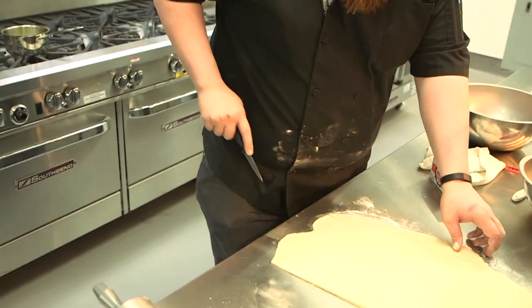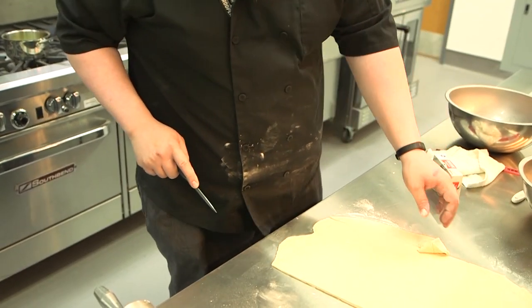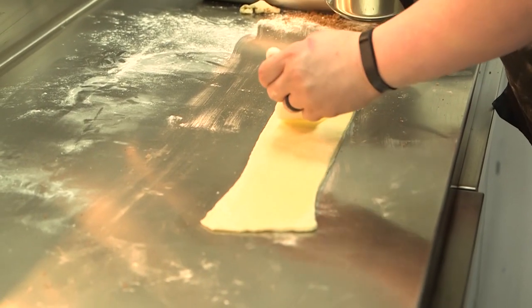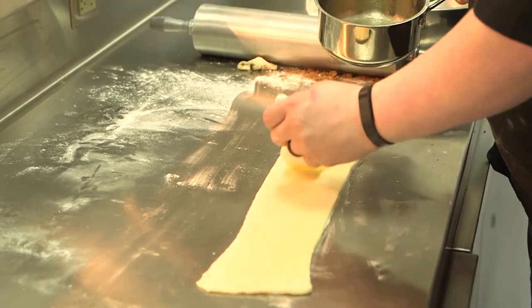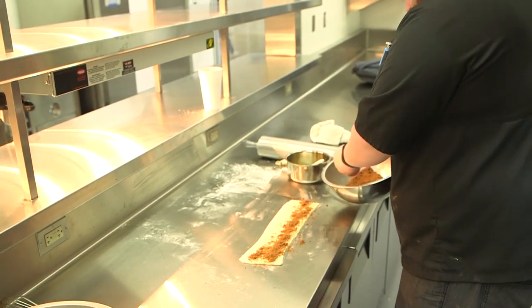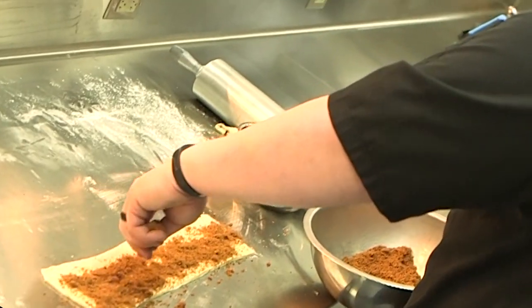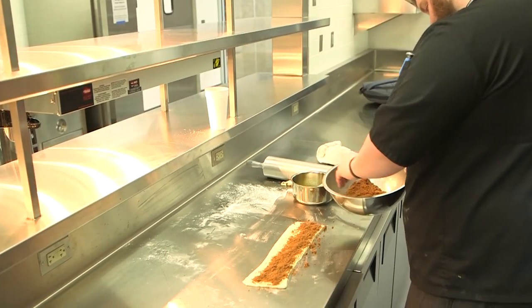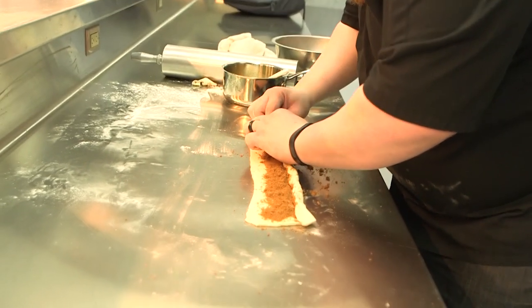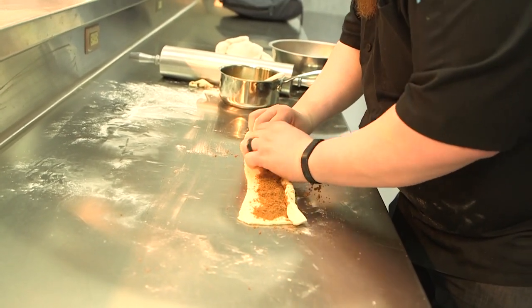I'm trimming the edges off right here, measuring out about a four-inch strip — that's what you're seeing right there, about a four-inch strip wide. Then I'm buttering it. When I'm putting the filling on, you'll notice at that top section I am not putting anything — no butter, no cinnamon roll filling. I'm using that as a seam so that it'll stay together when I actually bake it off.